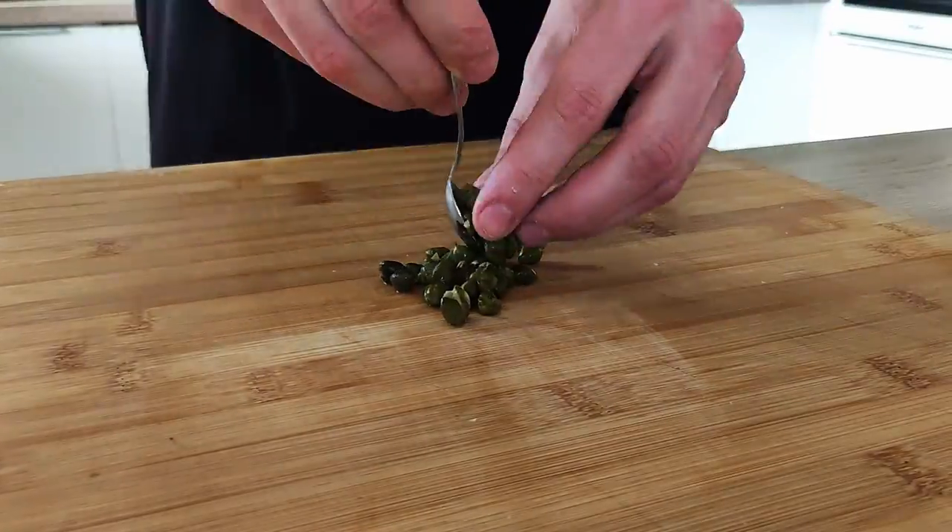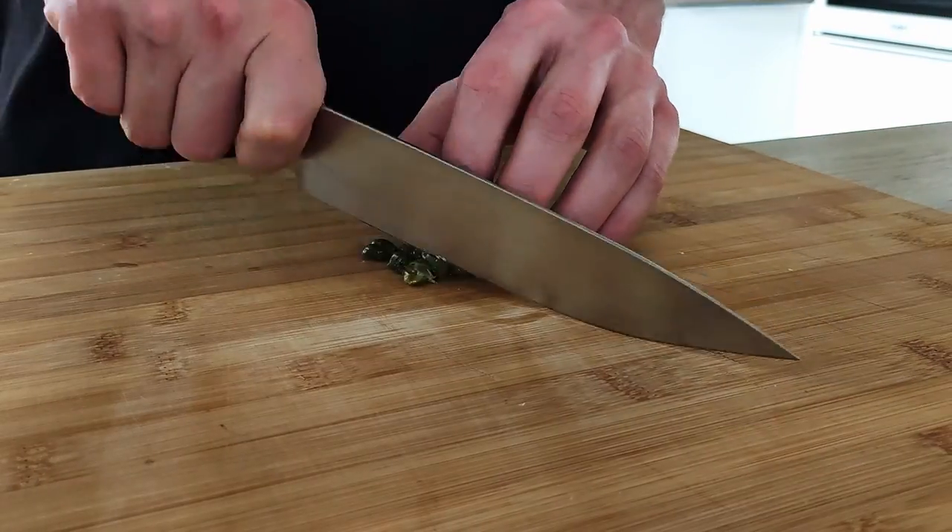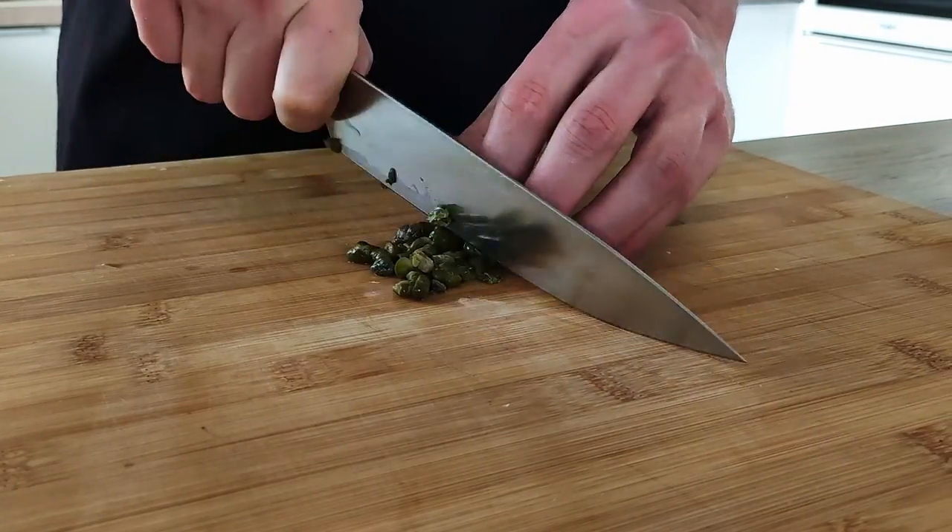Next, I need to chop some capers. So I chop them roughly and now it's time to mix everything together.